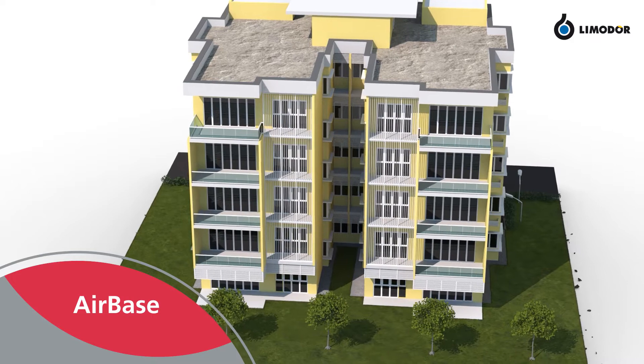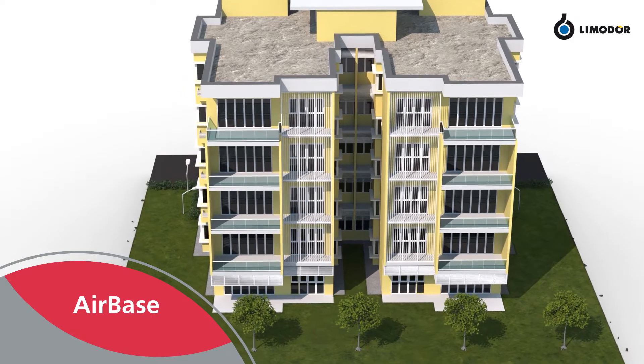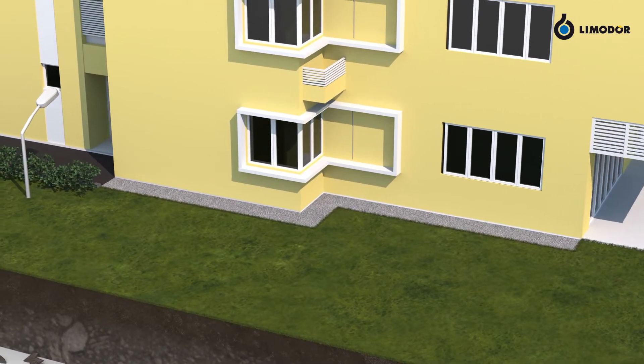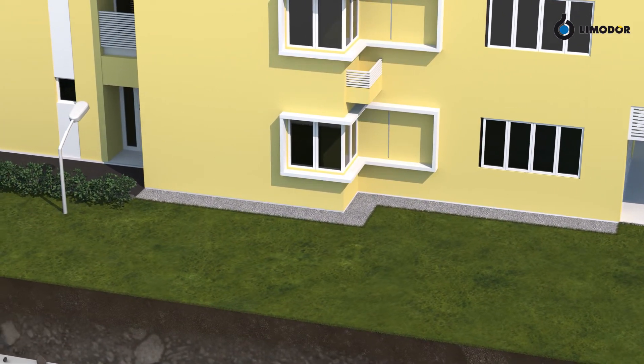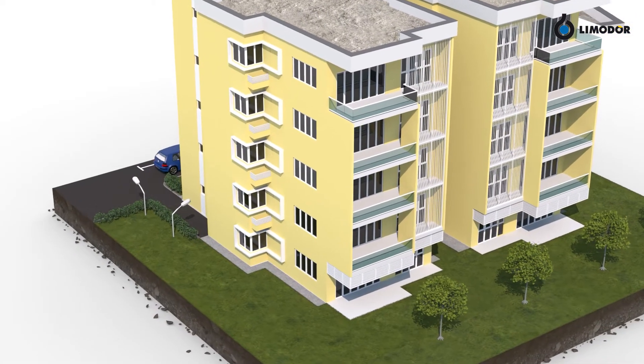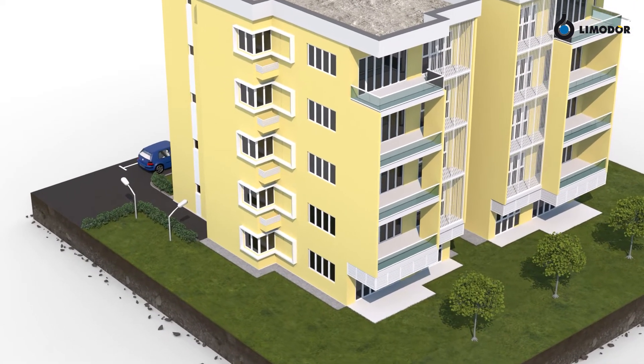AirBase is a perfect system for keeping basements dry, especially if there are no windows available for natural ventilation. The AirBase system only turns on ventilation if the indoor humidity level surpasses the outdoor level. So, let's take a look at how AirBase keeps your basement dry.